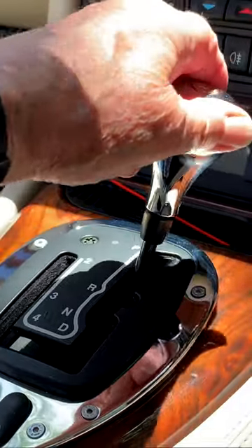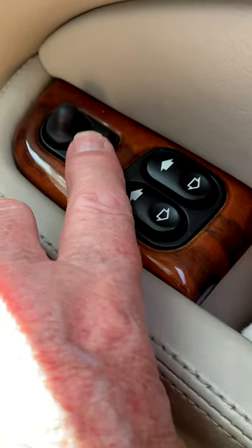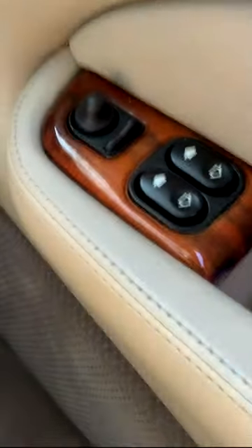First put the J-gate in reverse, then move the mirror switch to the left and flick the joystick to the back of the car. It's a one-touch operation.